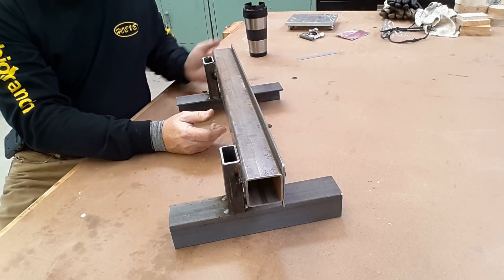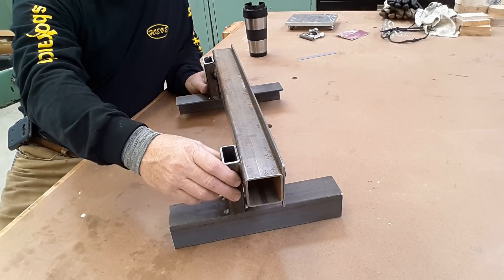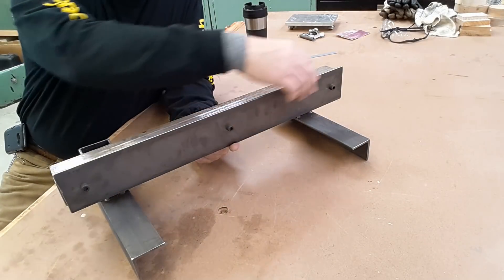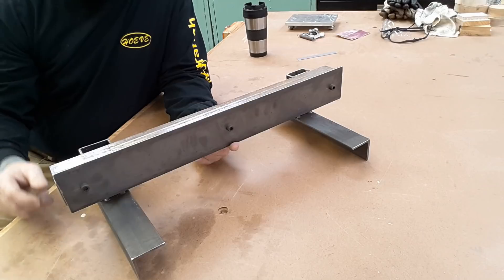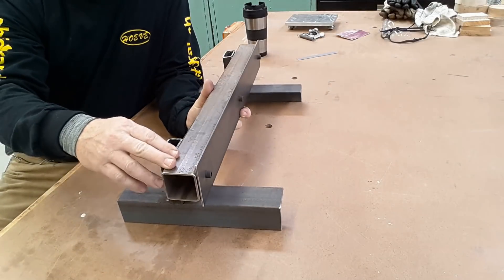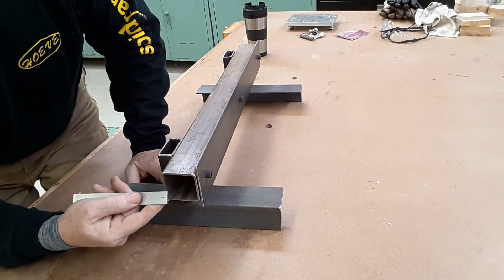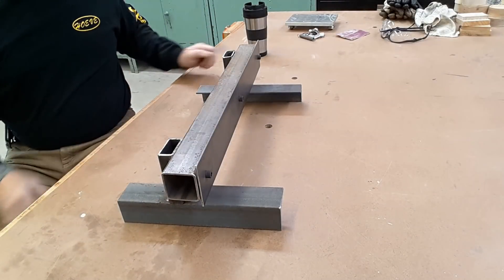One of the ways I'm going to achieve that is by bolting this on. At least initially it's going to be bolted on periodically, drilled and tapped into the wall of the tubing. And you can see this isn't very thick tubing — it's eighth inch wall tubing.